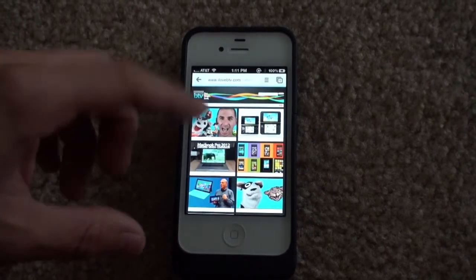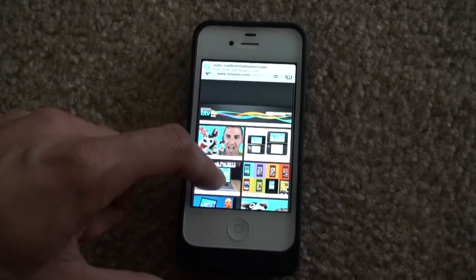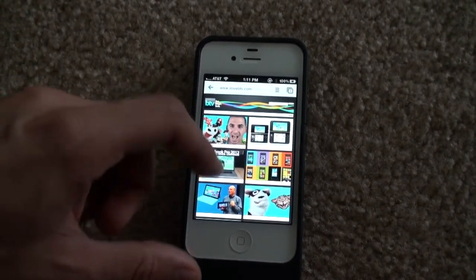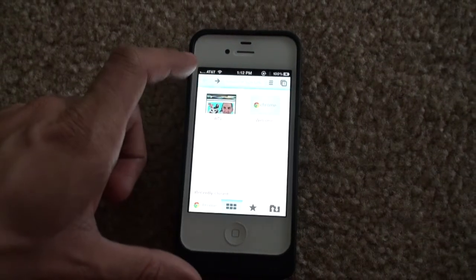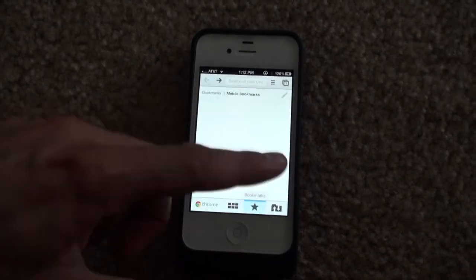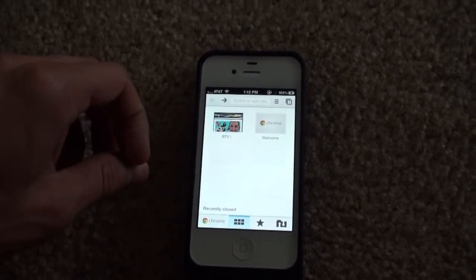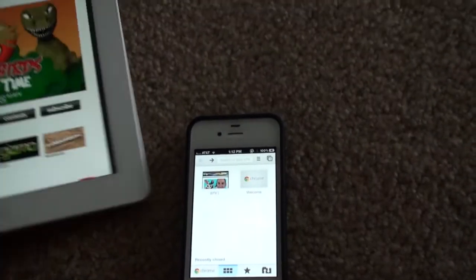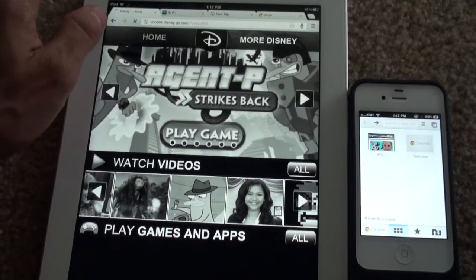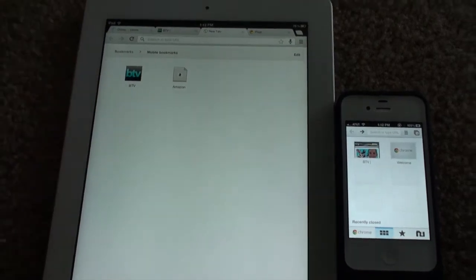It's pretty quick, it's very efficient. I'm definitely probably going to use this way more than Safari. So download it at the App Store — it's absolutely free, thanks to Google. Let us know what you think of the app. This has been the Gizmo video. Subscribe to our videos and let us know what you think of Chrome. I think it's actually a really good app, so it may replace a lot of web browsers out there. Check it out, it's really cool. We'll see you soon. Thanks.